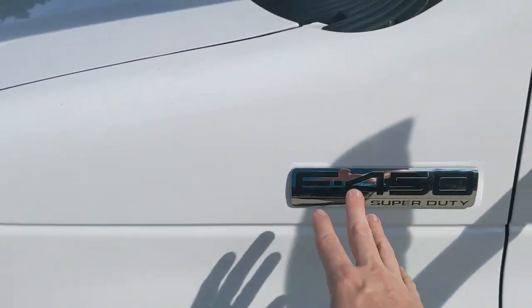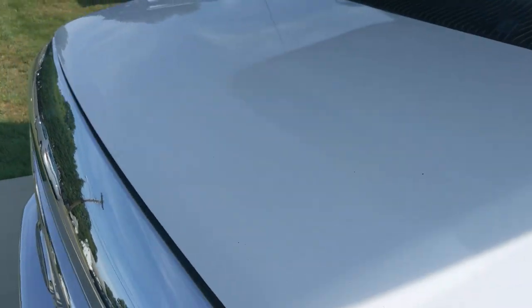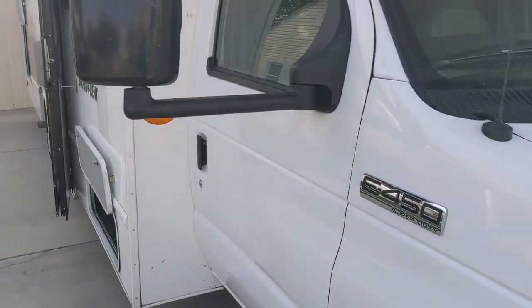From the front, it's a Ford E450 Super Duty. Everything would be the same as a regular Ford E450 — motor oil, fluids, wiper blades, etc., if you needed to change any of that.